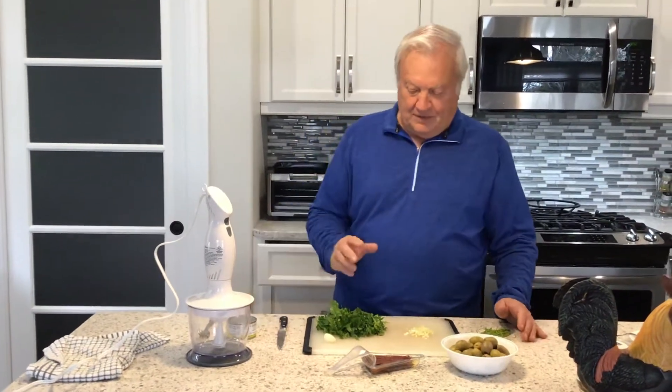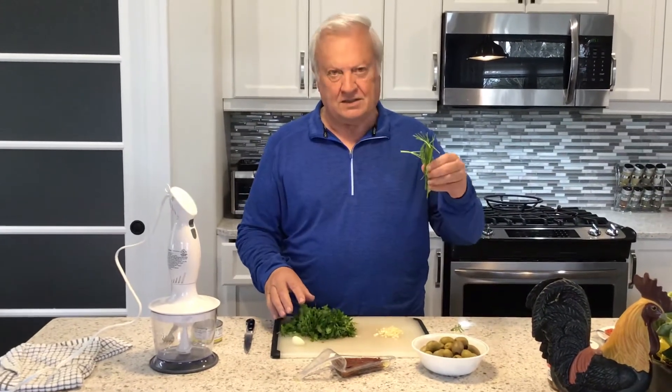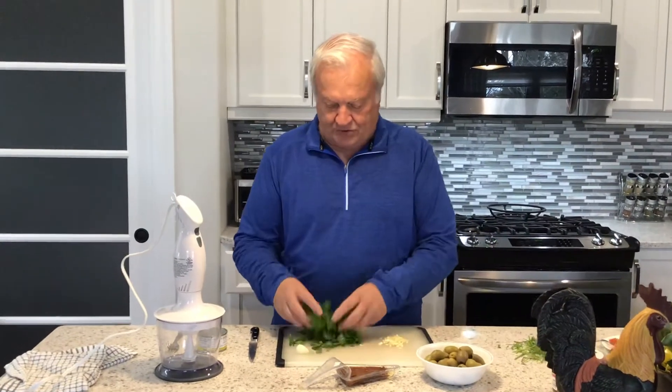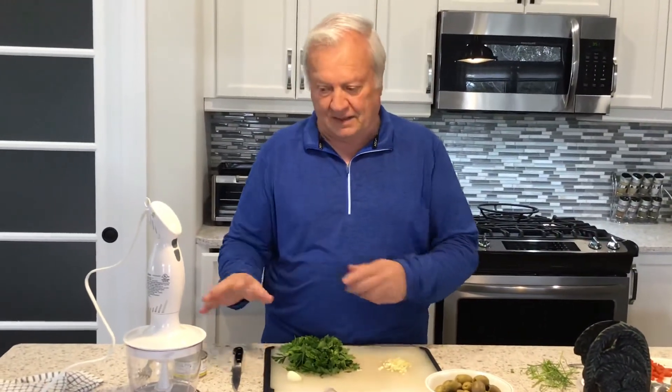Now the next step is to take the parsley. As you can see, I cut it small — you take all the stems off, you don't really want those. I've just chopped up a bunch of parsley, and again, depending on the quantity you make, you're gonna be able to tell as we blend this exactly what you need.